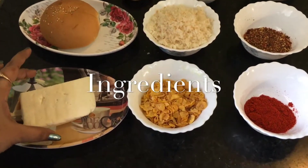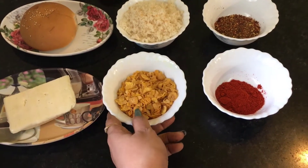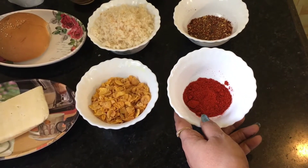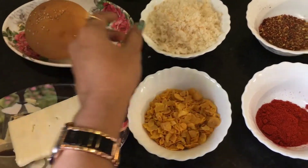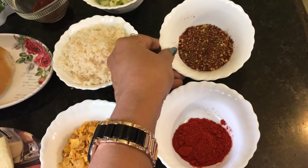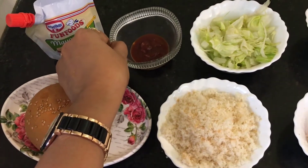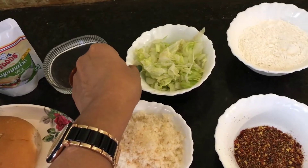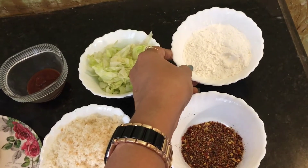For that we need paneer — cut it into rectangular shape, or cottage cheese. This is cornflakes, this is red chili powder, this is Kashmiri red chili powder for the color and not for the heat. This is burger bun, this is breadcrumbs, this is oregano and chili flakes, this is mayonnaise, this is sweet and chili sauce. This is lettuce leaf and this is maida or refined flour.